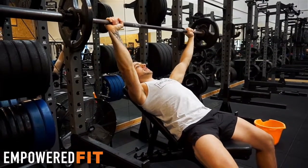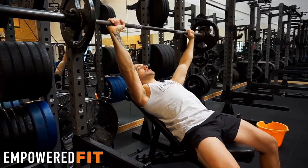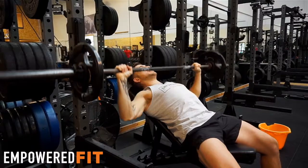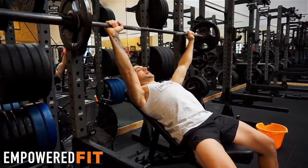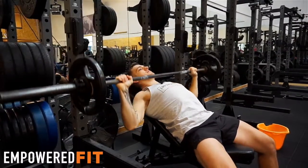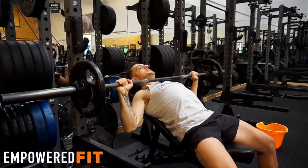We want to be turning our elbows inwards, activating our lats, shoulders back and down. The traps are nice and relaxed and we're coming down to our chest, back up again. We're going to be nice and controlled, keeping our shoulders back and down throughout the whole movement.